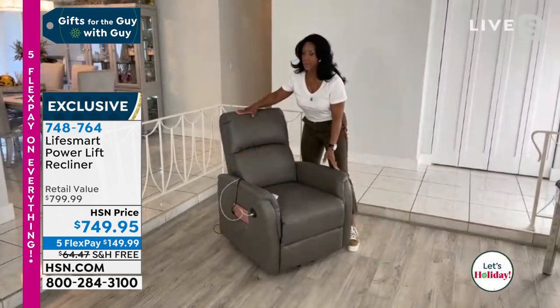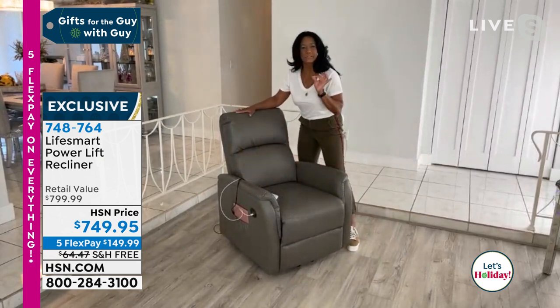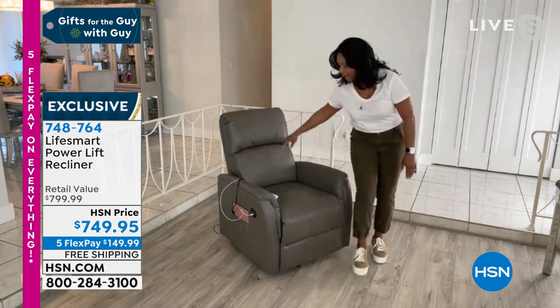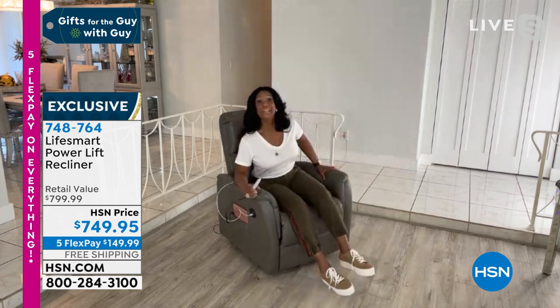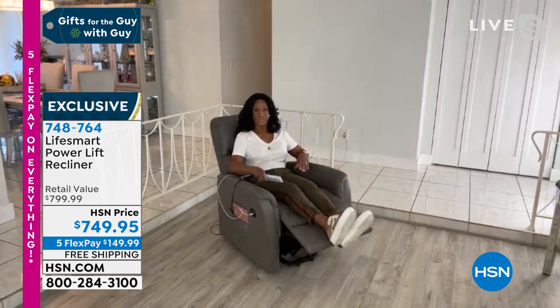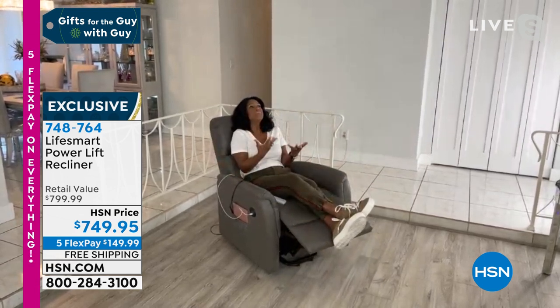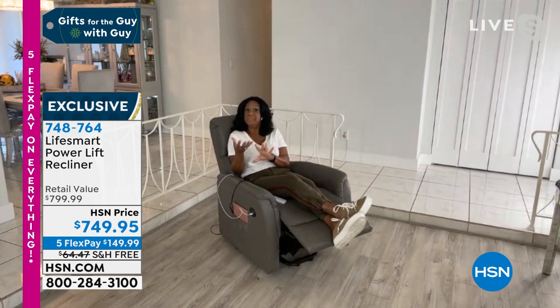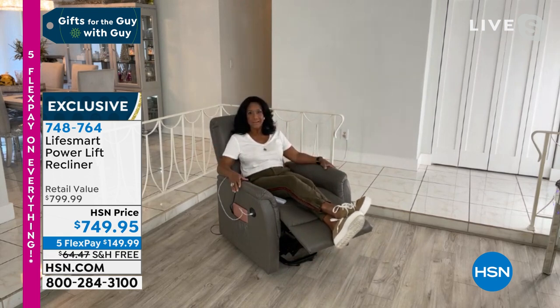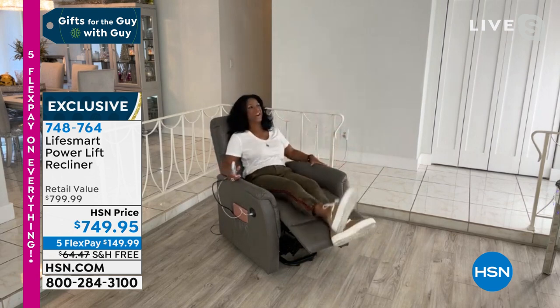This is our most beautiful chair, brought to us by LifeSmart — they make really smart, innovative products for the home. Even if you or your loved one might need help getting in or out, this is a chair for living today. It works with the remote control and it has heat in the lumbar — the lower back — beautiful warmth that takes up to 15 minutes to warm up. It also has massage.